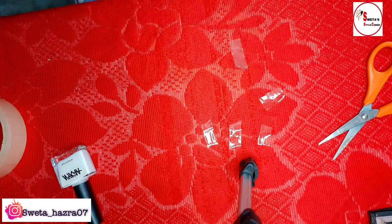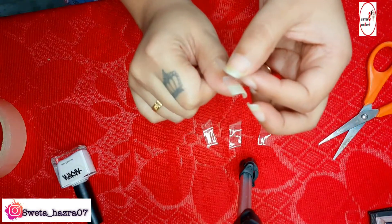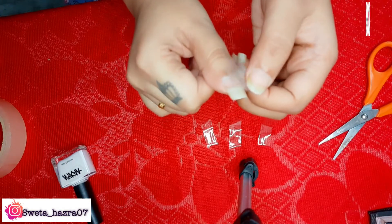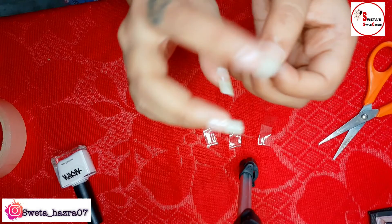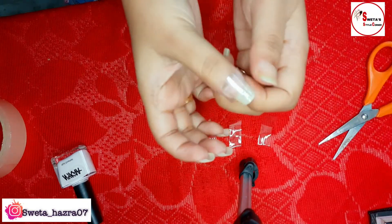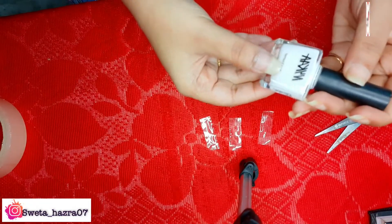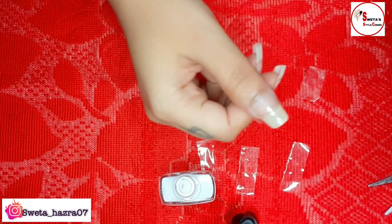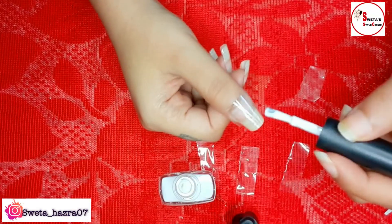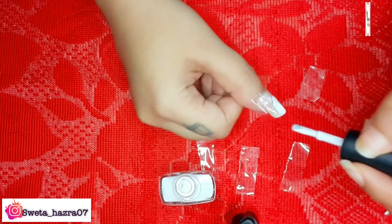We will rub it until the stickiness is removed. Then you need to place the tape on your nails in such a way that you can apply the white shade on the rest of your nails. It is totally your choice how much area you want to add the white shade, based on that you need to leave that place.